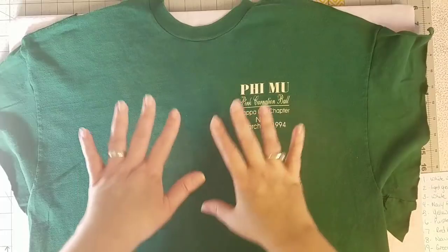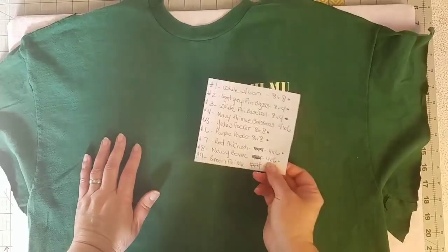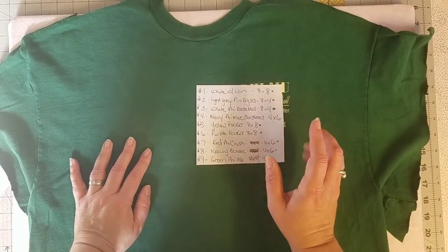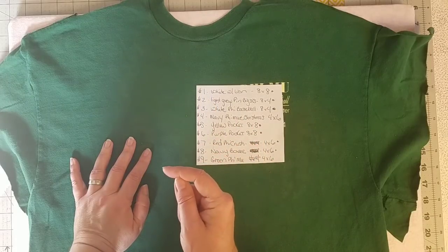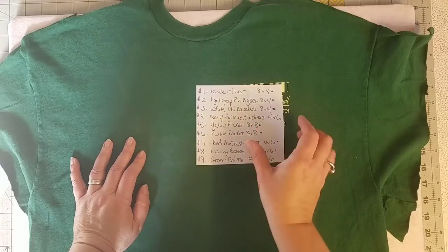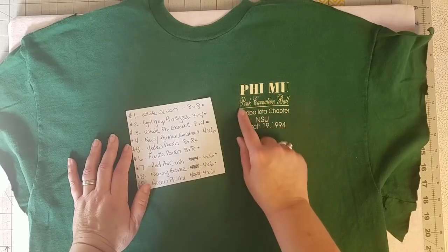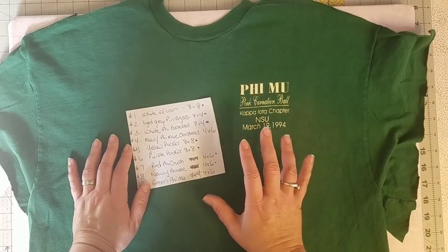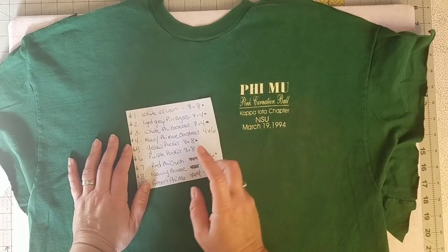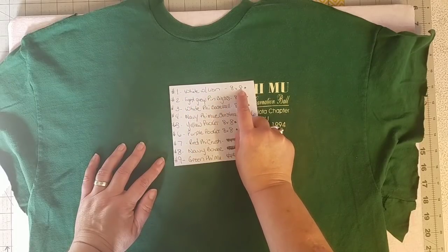When I was planning out all of my logos I made some quick notes. I numbered my shirts so I could number them on the graph, and then I made a quick description of each one—the color of the shirt and a little bit of information about the logo—in case I have two green shirts and don't want to accidentally cut the wrong size block from the wrong shirt. So I have a small description of the shirt and then the size I plan on cutting the logo square.